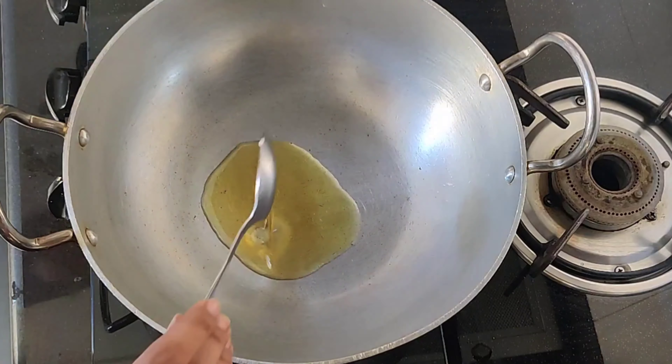We will add 2-3 spoons of rice and mix it to taste. Then just add your chicken and mix it well. Cook on low flame for 2-4 minutes and you will get fried rice.